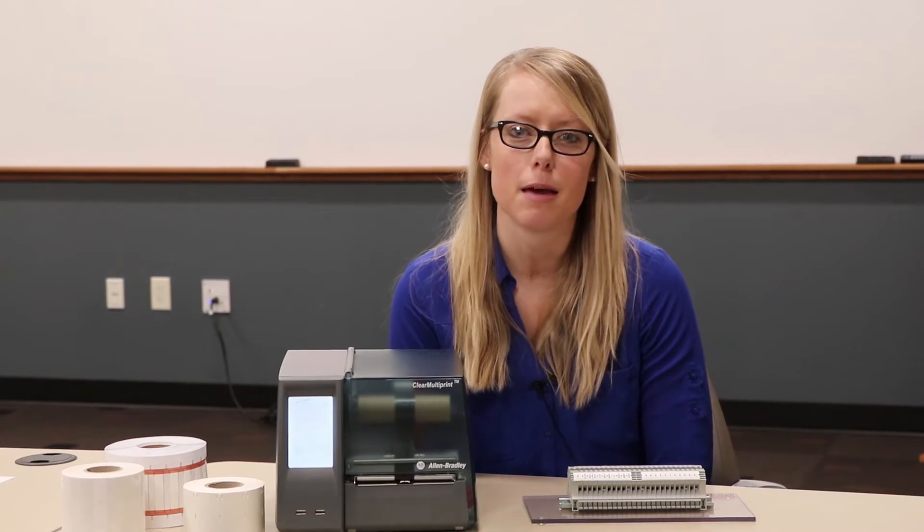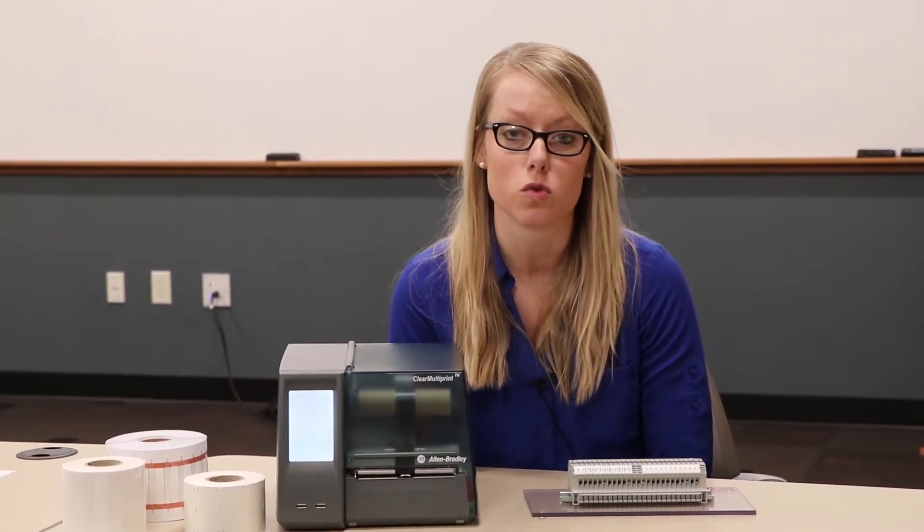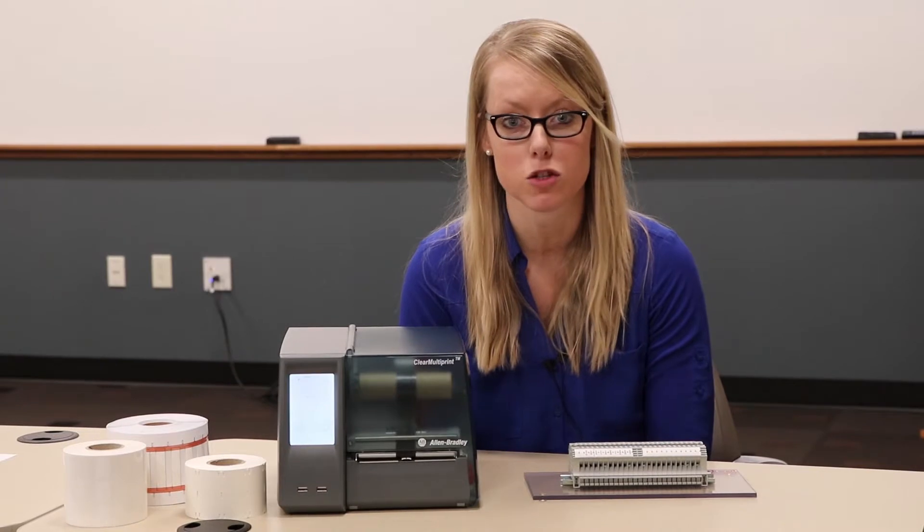Hi, my name is Melissa Berklin. I'm the product manager for industrial control safety and sensing product out of our Western Business Unit.